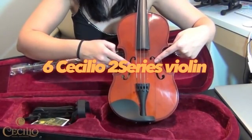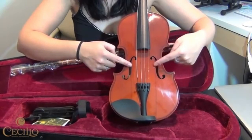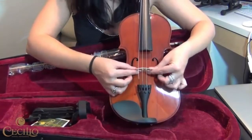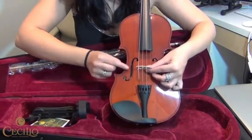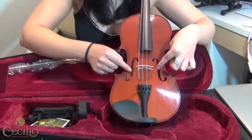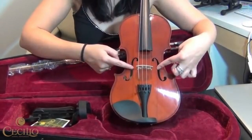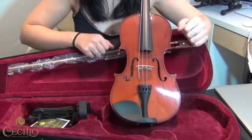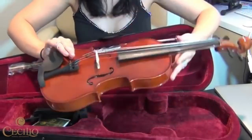Cecilio 2-Series Violin. This violin is a great choice for beginners, as it's affordable and has good sound quality. The Cecilio 2-Series Violin is made of solid spruce that gives it a nice tone. It also comes with a durable ebony fingerboard and pegs that are easy to tune. It has 5 strings, which makes it easier for beginners.